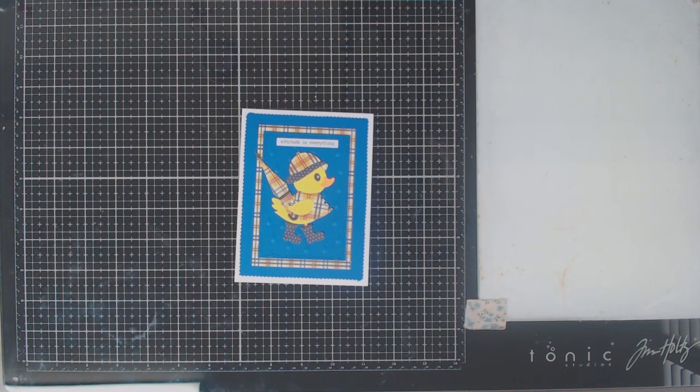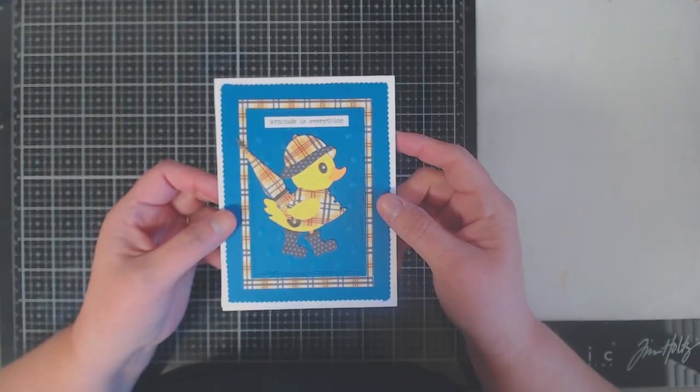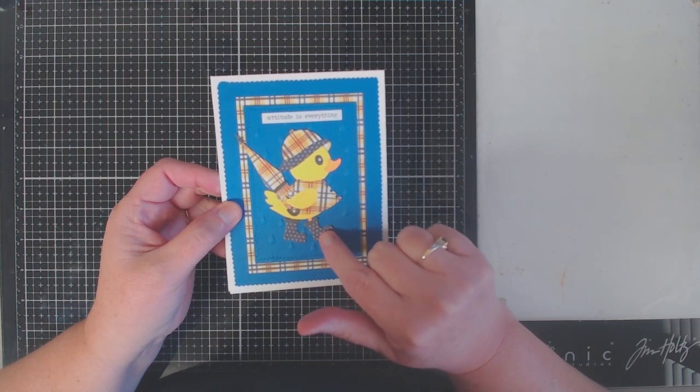Hi everyone, it's Monica and welcome back to TaylorMade Cards For You. Today I'm here to share with you a new die cut coming out from Spellbinders — it's from the Showered With Love set that is being released today.